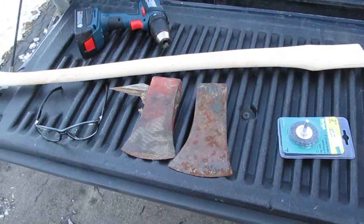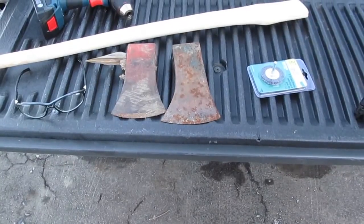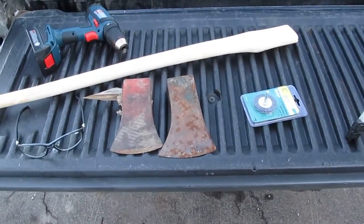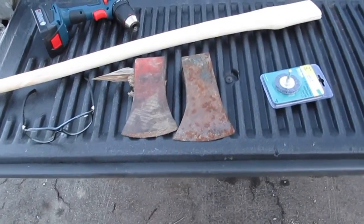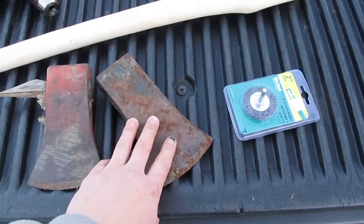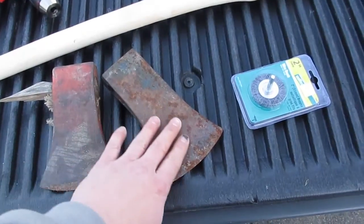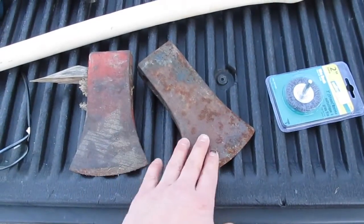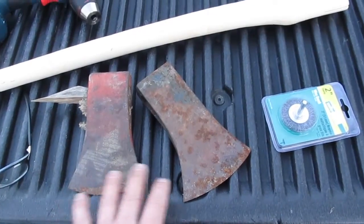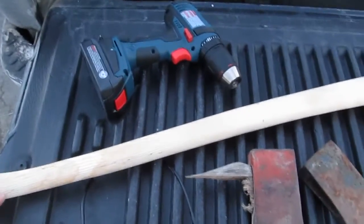Hey YouTube, I'm gonna do an axe hanging here tonight, it's after supper, starting to get a little dark out. I think the camera will pick it up. My old axe heads that I've done before on my first channel I've soaked in vinegar, but this one here isn't in bad shape. These are both heads from a neighbor of mine — I told him I'd rehang them for him.